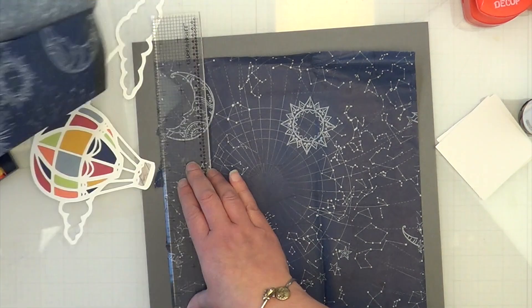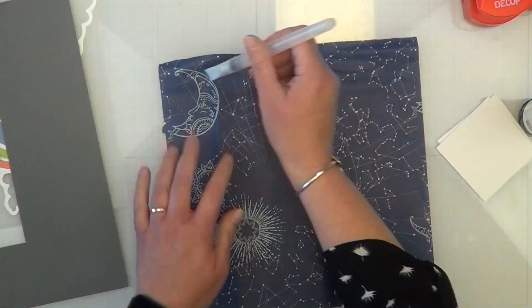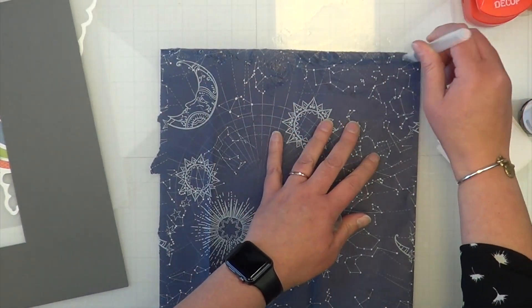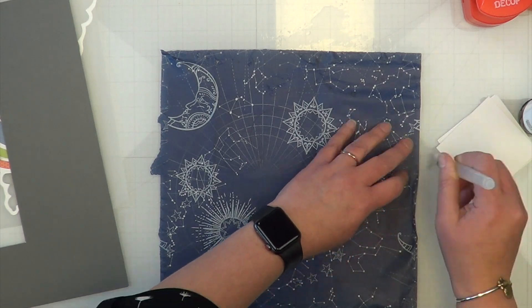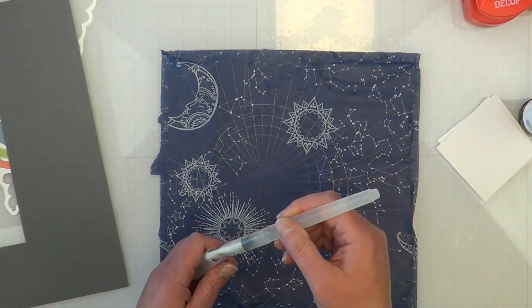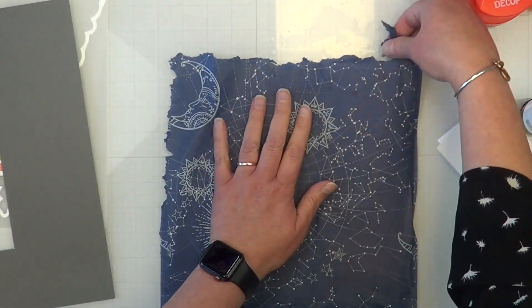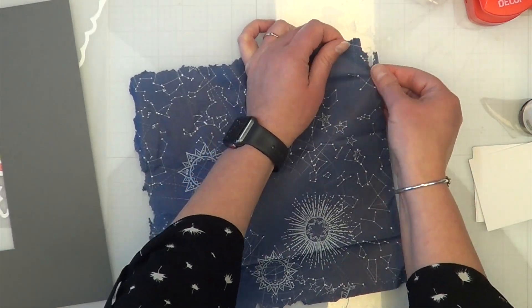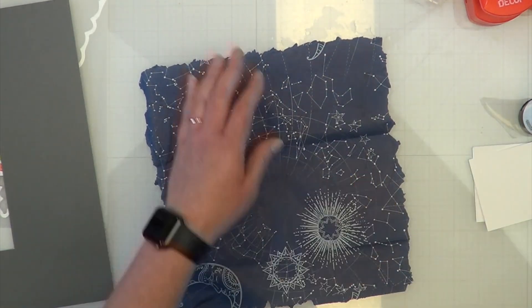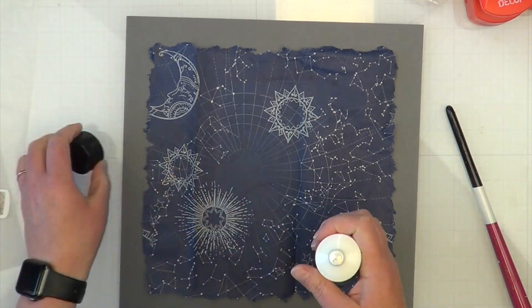I'm going to roughly rip and tear my tissue paper — it's about ten inches, maybe a little less. I'll take my wide water brush, about a half inch thick, and loosely put a bunch of water along the edge so I get a not-so-perfect tear. When I use a ruler the tear is absolutely perfect, and I didn't want that — I wanted something more organic. Once I'm done I'll dry off my mat because I squeezed it a little too hard and it got rather wet.